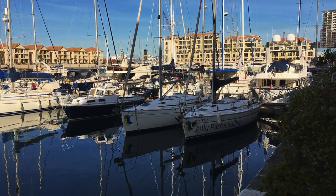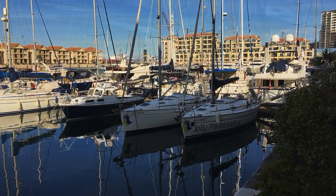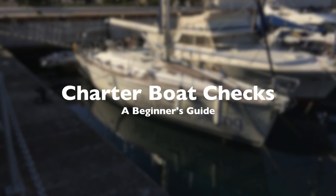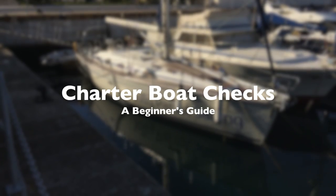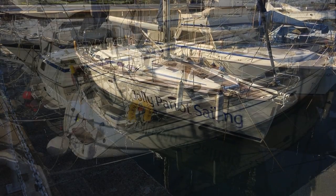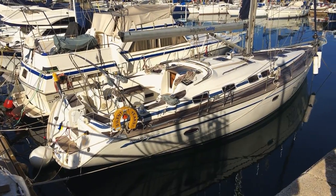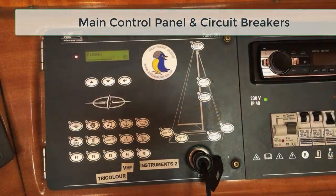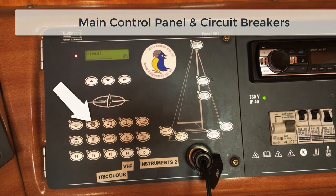Hello and welcome to this short video for those of you that are looking to go chartering and wanted to know what you should be checking for when you arrive. The first thing is to find the main control panel and circuit breakers. There will be buttons here for everything from VHF, lights, navigation lights etc.